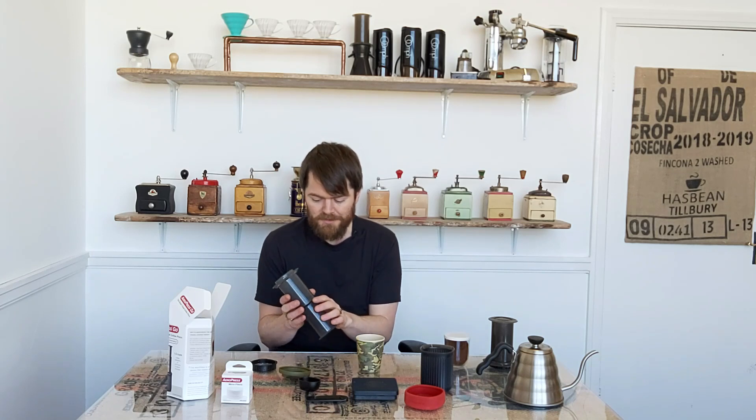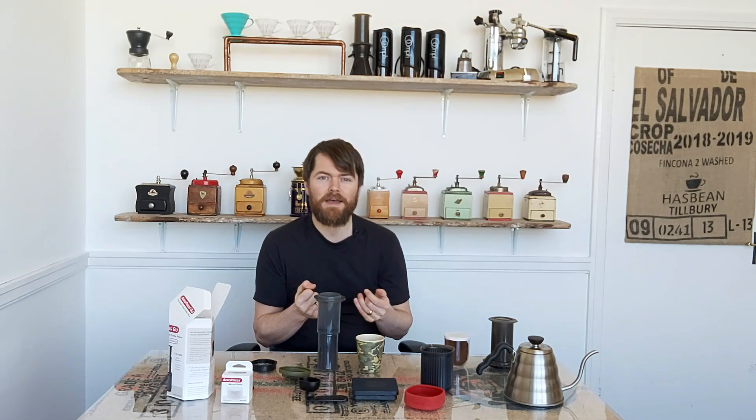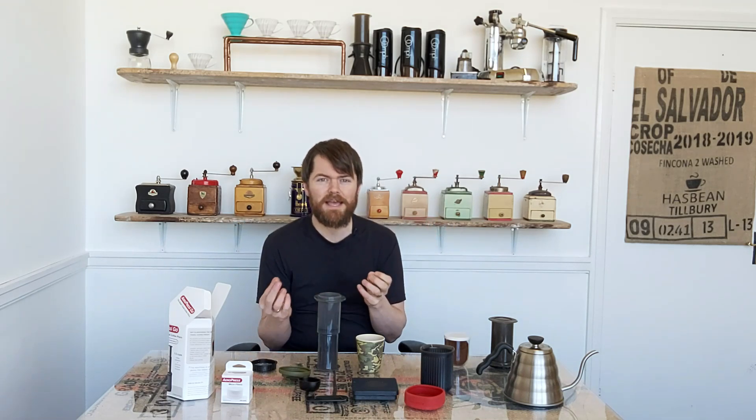The method I've begun to use more recently is kind of a hybrid of the two. I use the inverted method but I only use about half the brew water in the actual plunge, so the coffee only comes into contact with about half the brew water, then I top up with the other half. I find it easier and I can't detect any real difference in the cup between doing it both ways. If you have a more developed palate you might detect a difference, but personally I can't, and I find this method a bit easier and quicker.